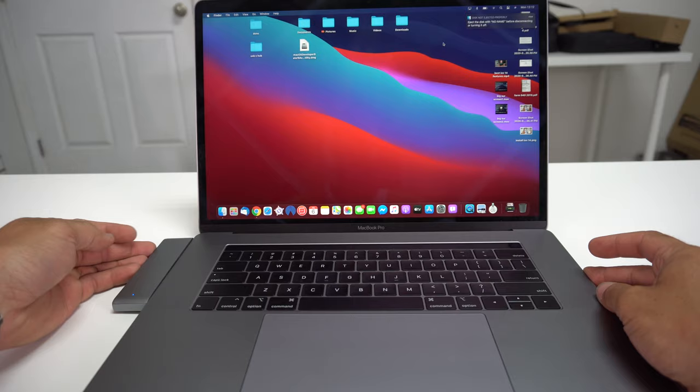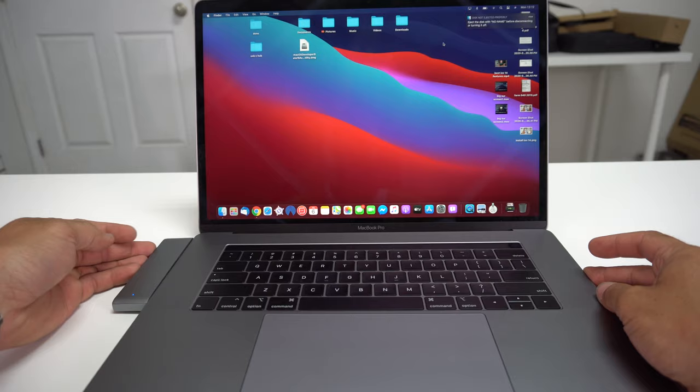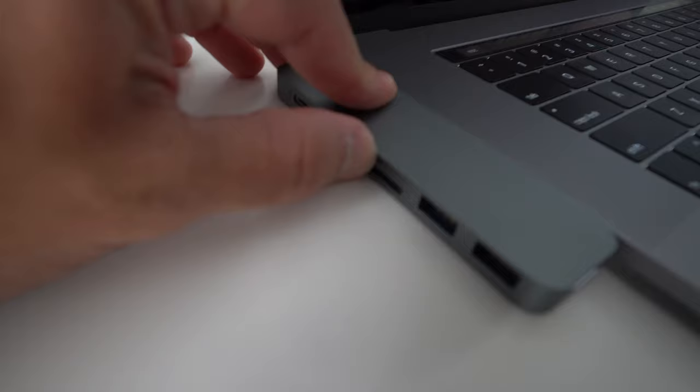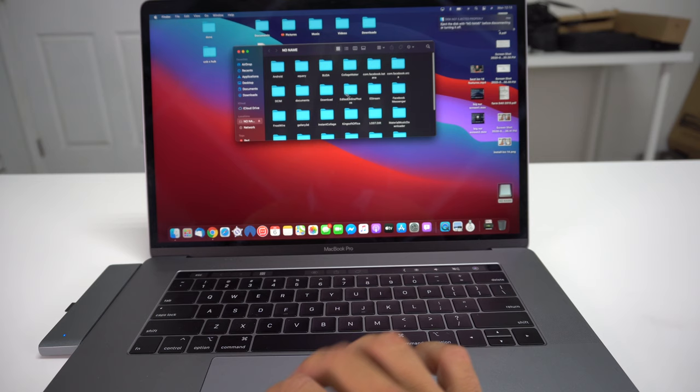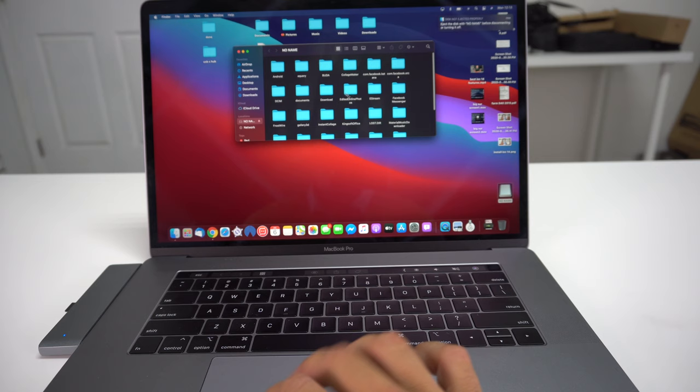So once you have the USB-C reader installed, go ahead and place the SD card in it. You're going to place the micro SD card in the top slot here, push it in all the way, and then give it just a second or two — it's going to pop up right here. As you can see, it's reading the SD card. Here are all the files inside the SD card.